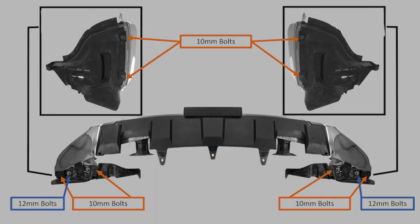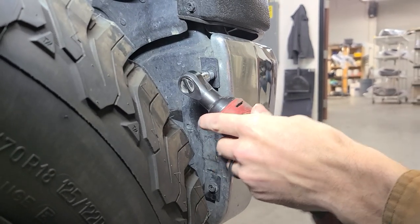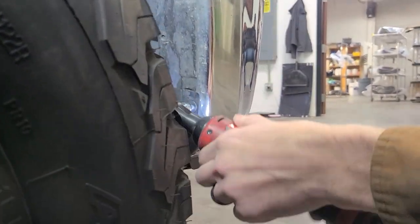First, you'll need to remove the trim bolts as depicted in this diagram. Each side will have five bolts: four 10 millimeter bolts and one 12 millimeter bolt. Use your electric socket wrench to remove these bolts. If you don't have an electric socket wrench, a ratcheting wrench will work as well.